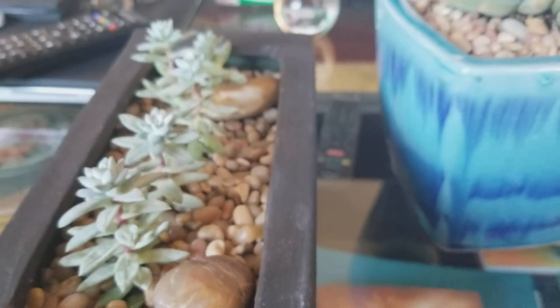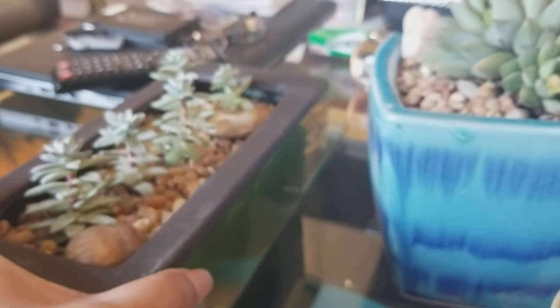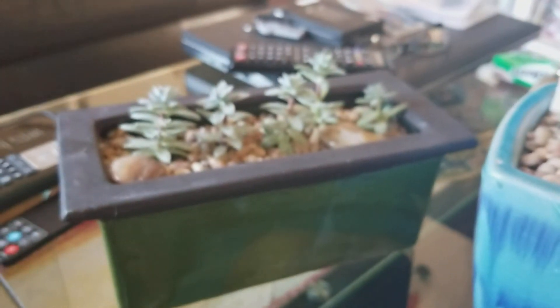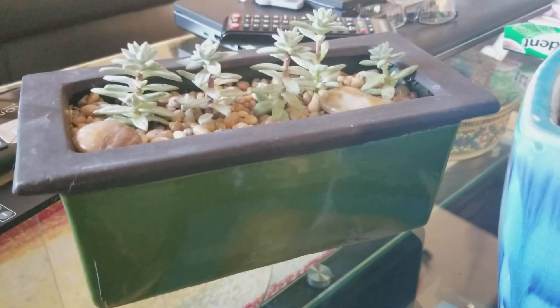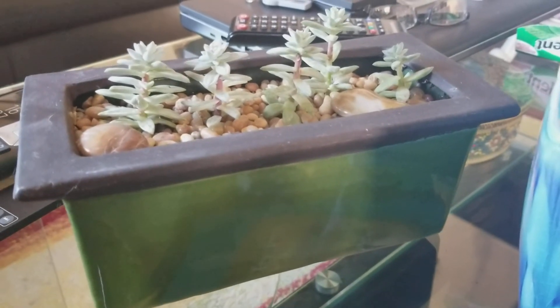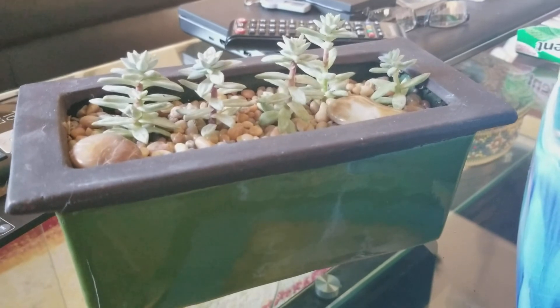Here's another plant that I also had for many years. I figured I'd give it a nice home and plant it in this long pot right here. My camera is so bad — sorry guys, I don't have a fancy camera; I'm just using my cell phone to make all my videos. I apologize for that.